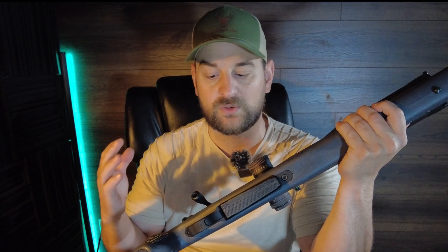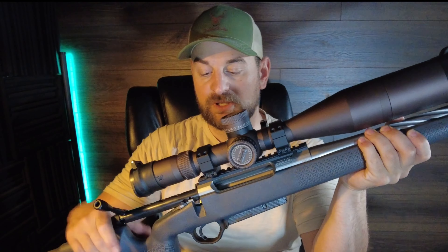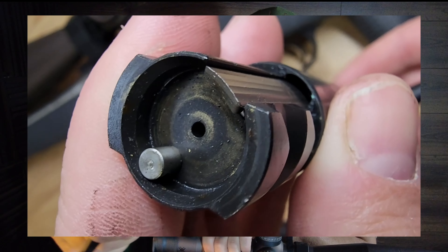It features a Timney trigger — that's a single stage trigger, super crisp and clean, breaking about two and a quarter to two and a half pounds. Very nice trigger. Has a 90-degree bolt throw. Uses a Remington 700 footprint but the recoil lug is one part of the receiver, and it features four locking lugs, an M16-style extractor, and a plunger ejector.